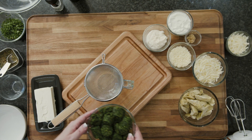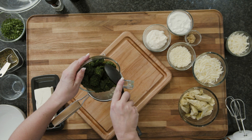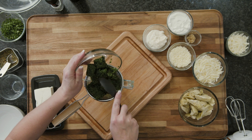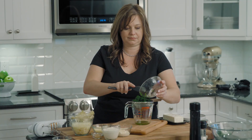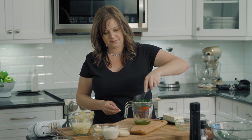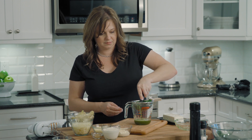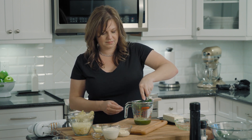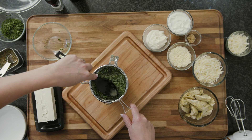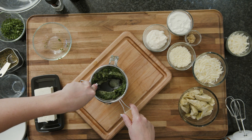Start with frozen chopped spinach that has been defrosted. You can defrost it in the microwave, or just leave it in the fridge overnight. You're going to want to squeeze it out really well — this will keep your dip from getting liquidy and runny. Just put it in a strainer and press it with a spoon, or squeeze it. Remove as much liquid as you can.